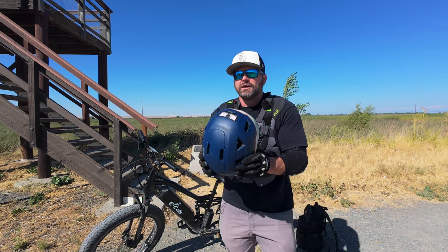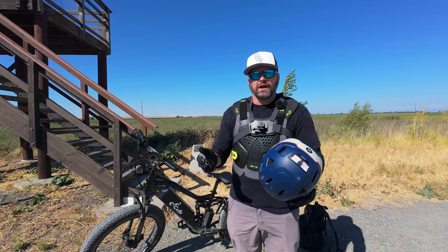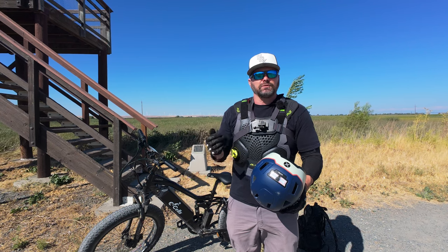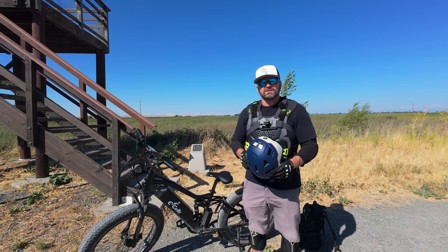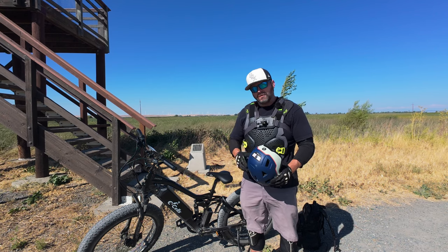This is a really nice helmet, guys, and it's one thing you've got to keep in mind — when you start riding faster, more powerful bikes, you do need to step up your protection. That's enough about safety. What do you say we go out and start using the scientific method to discover just how durable this e-bike is? Come on, guys, let's go.